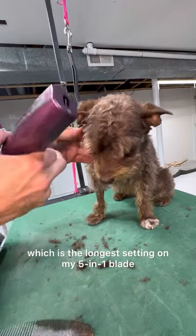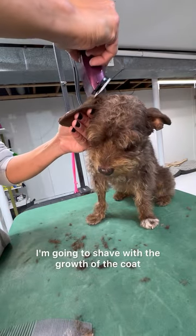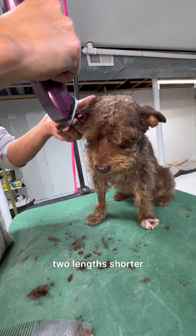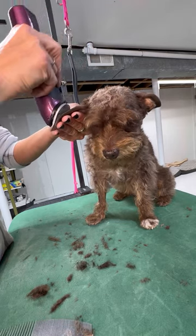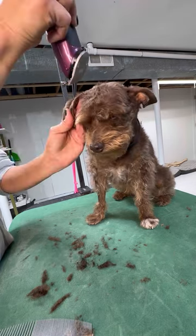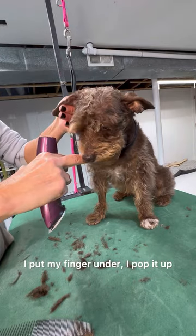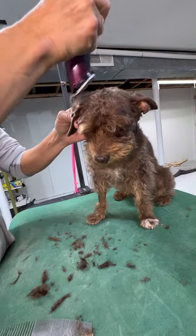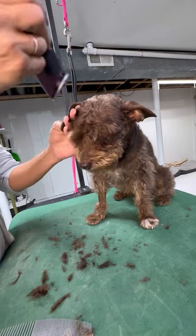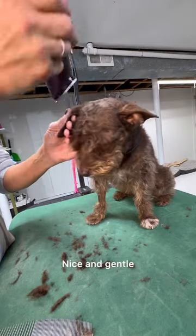Now I'm going to switch to my 9, which is the longest setting on my 5-in-1 blade. At the bulb of the ear, I'm going to shave with the growth of the coat — if you go against it you'll end up taking it two lengths shorter. I'm shaving off the excess hair on top of the ear. When I groom her I'll blend this with thinning shears. I put my finger under, pop it up, going with the direction of the coat growth — nice and gentle.